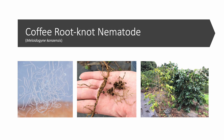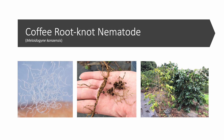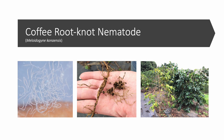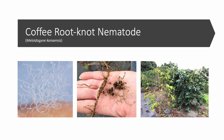In Hawaii, the reason we graft coffee and recommend planting grafted coffee trees is to tolerate the presence of coffee root-knot nematode, or Meloidogyne konaensis. As the name would suggest, this root pest was first found in Kona and has since been spread to other parts of Hawaii Island, including the Kau district.